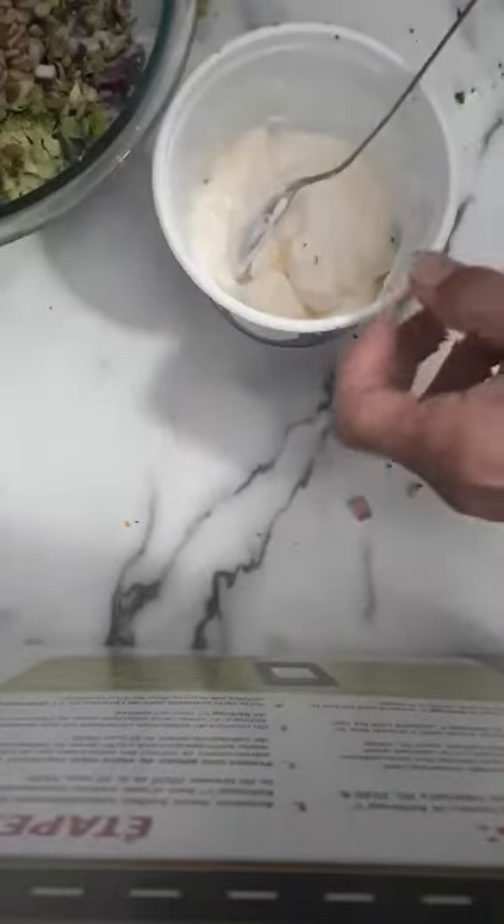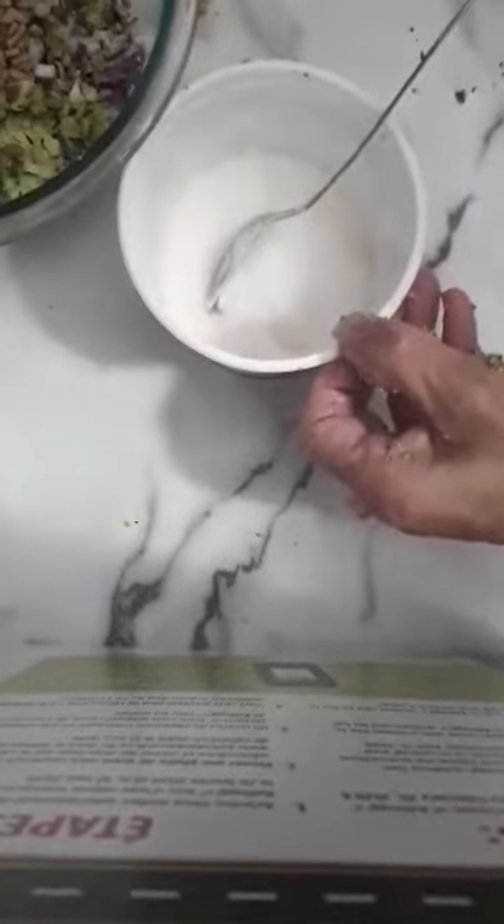And I'm going to make the dressing. This is about a third of a container — I use this sour cream container, but it's actually mayonnaise. To that I'm going to add about a quarter of a cup of sugar and a tablespoon of vinegar.